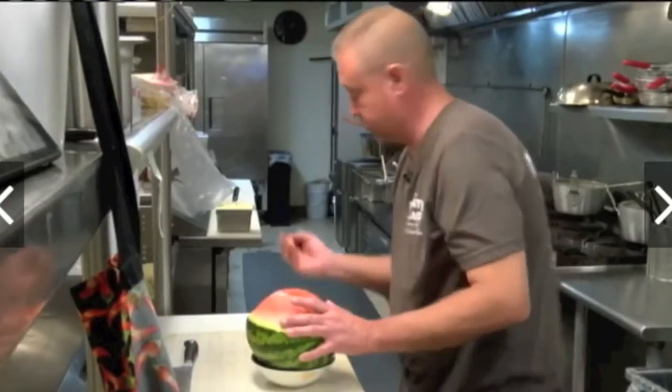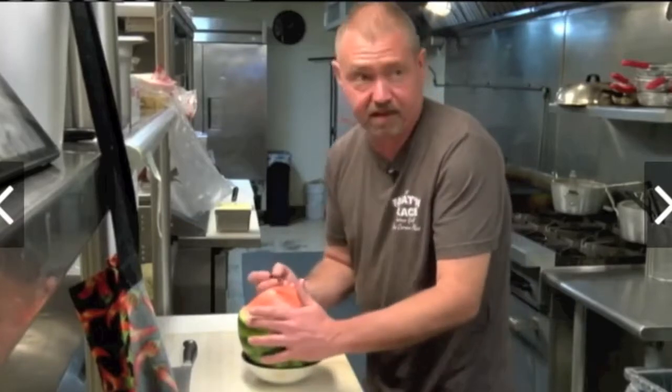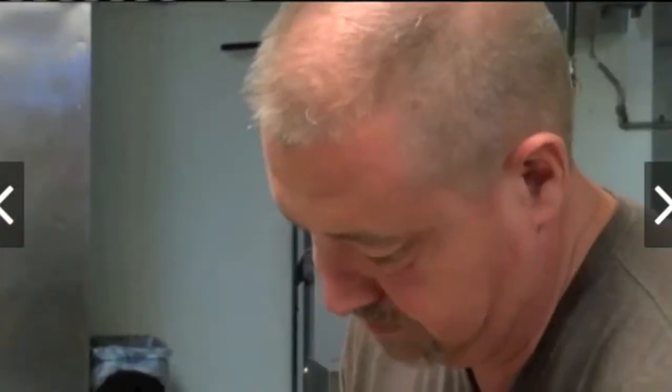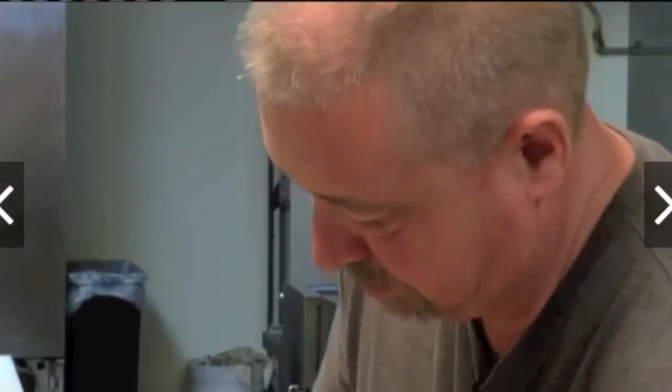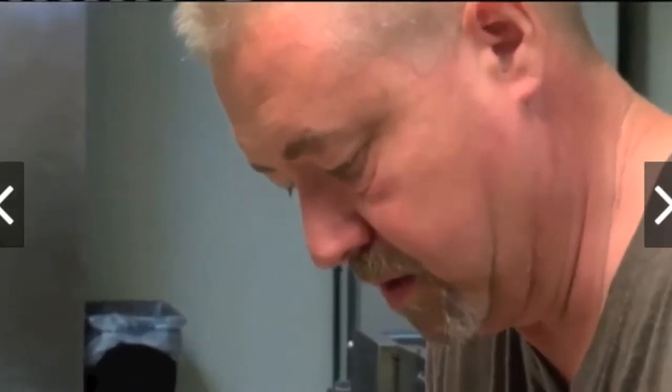My biggest fan is my grandson. He's not going to eat a watermelon now without having a flower on it. I just enjoy making stuff look good and having people appreciate it, so it's worth the time doing.